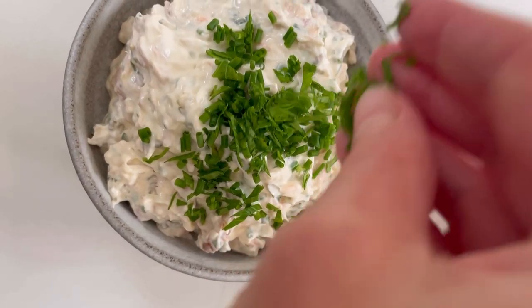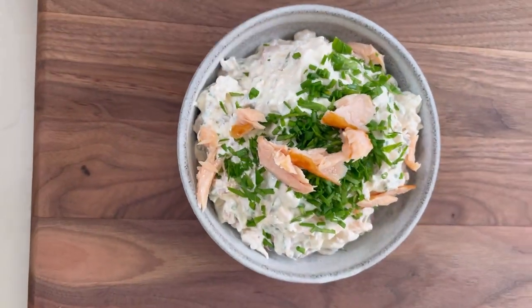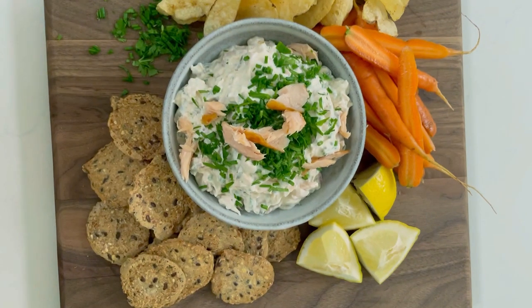We make pretty epic snack boards with this dip. I like using potato chips, crackers, some crudités, and a little lemon wedge on the side.